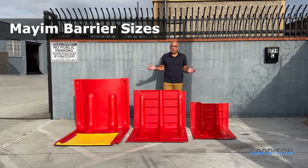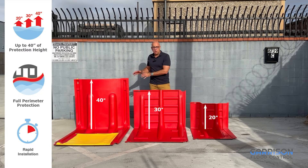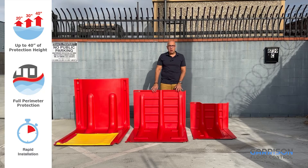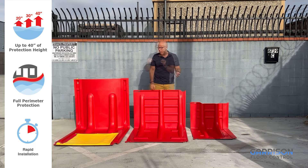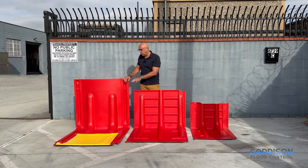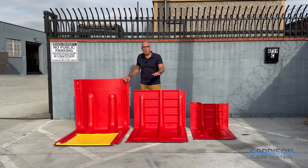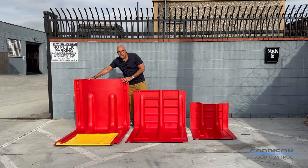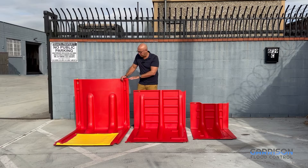Our Mayim flood barrier line consists of three heights: 20 inches, 30 inches, and 40 inches. The 20 and 30 inch panels are original Mayim barriers, which are in use extensively by municipalities, homeowners, factories, warehouses, transit systems, and power plants. Our 40 inch Mayim barrier is based on the 20 and 30 inch barrier, except it also includes an additional skirting material that can be unfurled and Velcroed to adjacent sections to create a greater seal with the ground below, and it also has an arched design which helps it handle the hydrostatic pressures from the deeper water expected on a 40 inch panel.